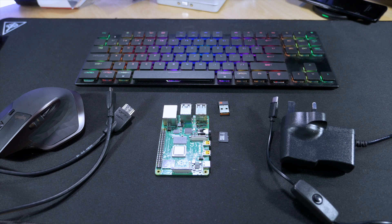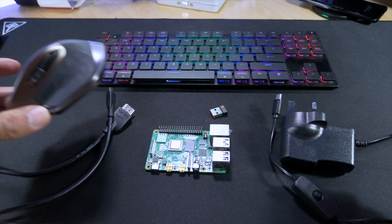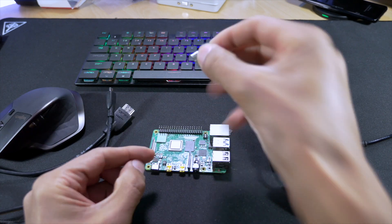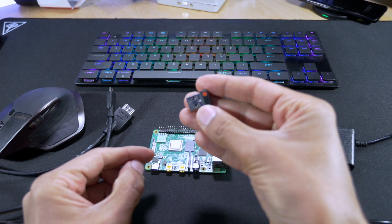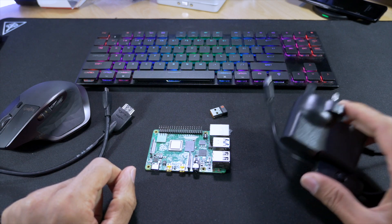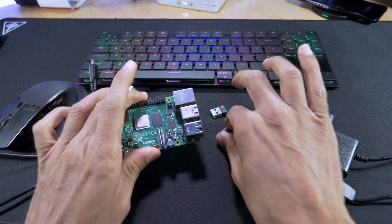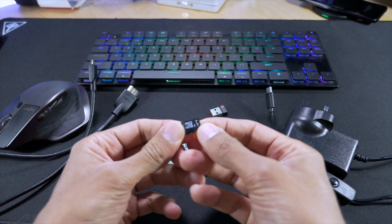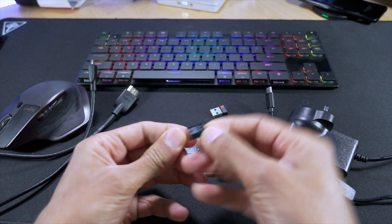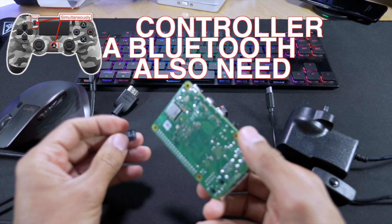Okay, to do this project we're going to need a few things. The first is obviously the Raspberry Pi 4. We're also going to need a mouse — I'm plugging this in via its dongle — a USB keyboard, the Pi 4 power supply, an HDMI to micro HDMI cable, and last but not least a micro SD card to install our operating system and games.